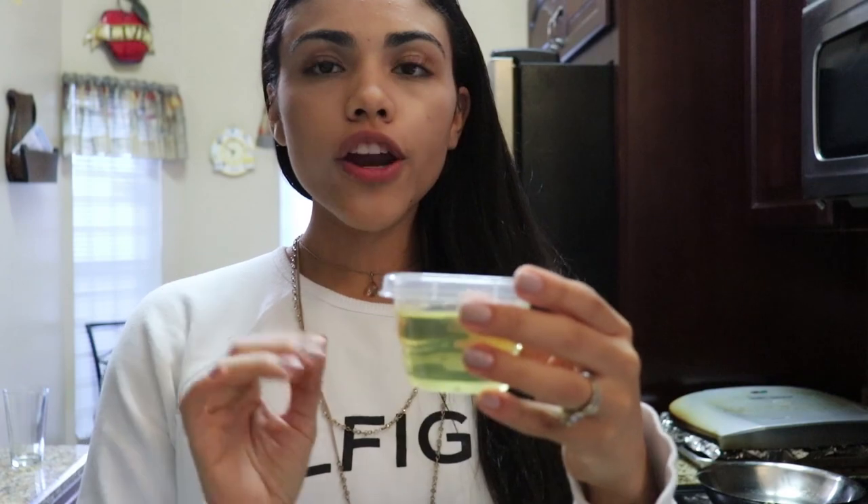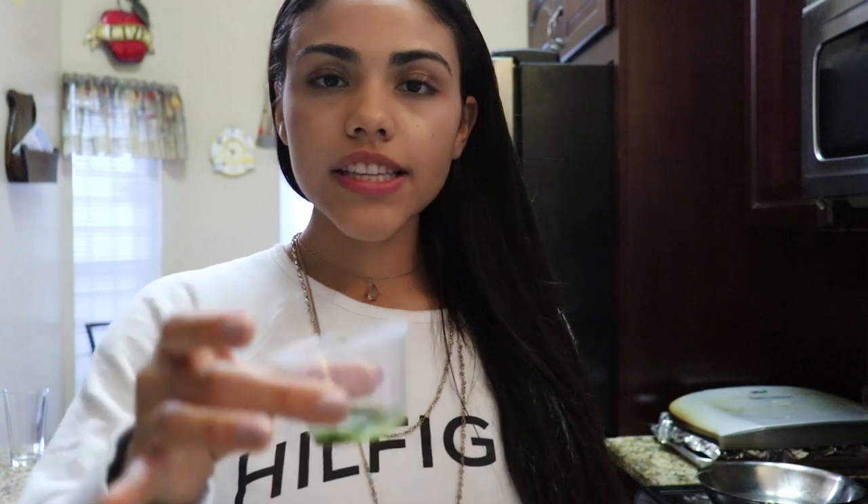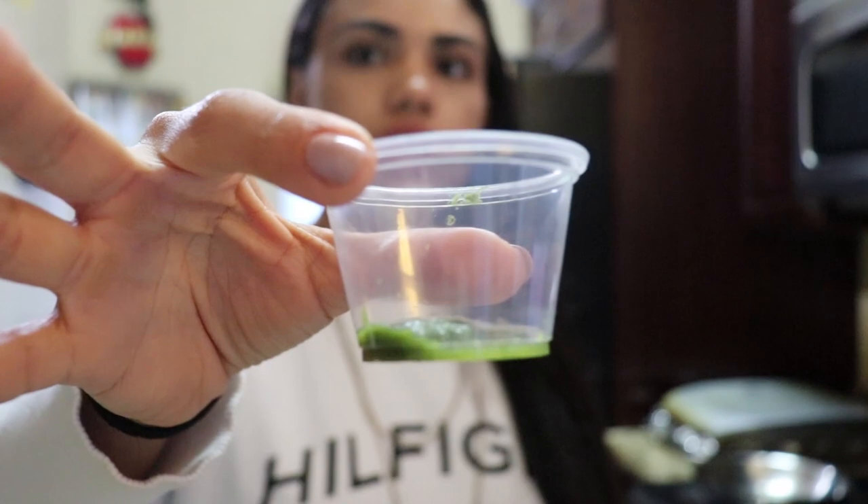To begin with, we will need one-fourth cup of canola oil right here. Then we will need one teaspoon of sofrito right here.